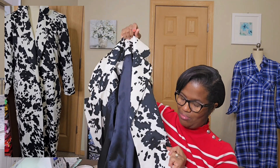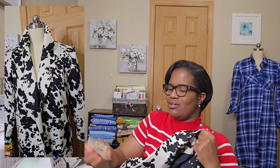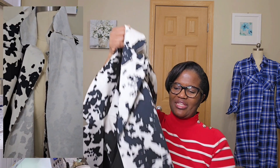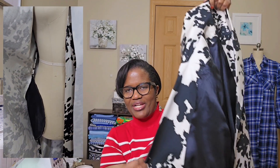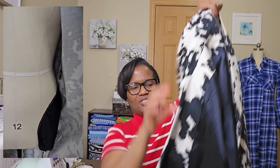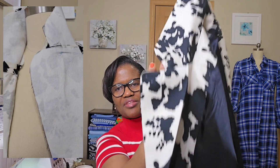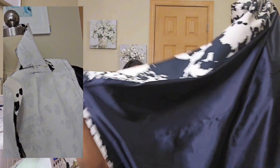There was supposed to be a buttonhole right here because the pattern has a button welt piece. I eliminated that because I got this far and I was like, no, I'm not even going to venture to that. If I need a closure, I could make a hook and eye on the front and just put a fake button on the front, giving the impression that it closes with a button. This is the other side of the closure right there.